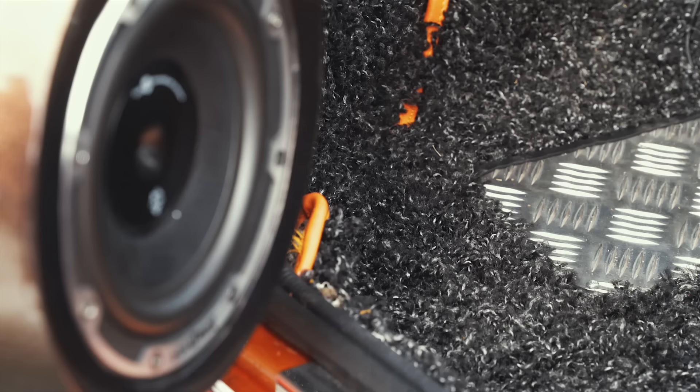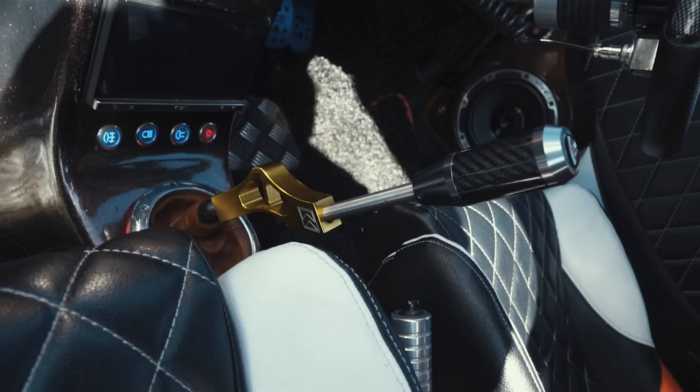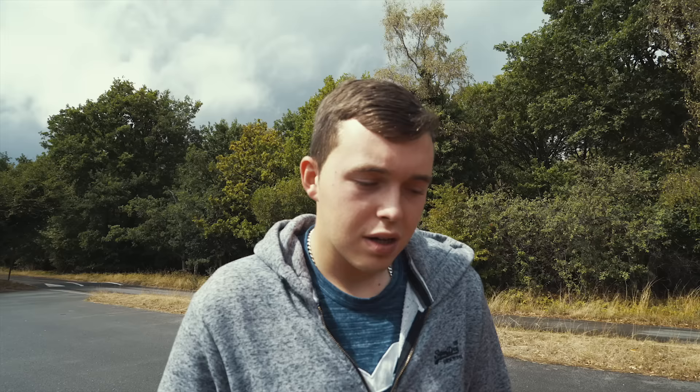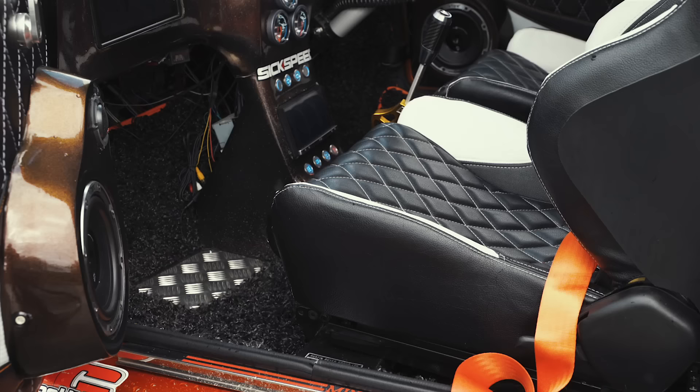There's a quick shifter and the whole interior is custom retrimmed. Gearbox-wise, nothing has been changed really at the moment apart from the final drive, just to match up with the smaller tyres and wheels. I think it's an SR4 gearbox — five-speed.